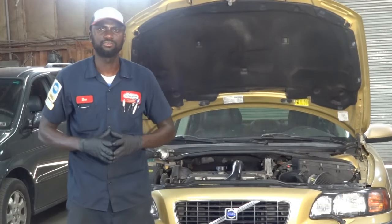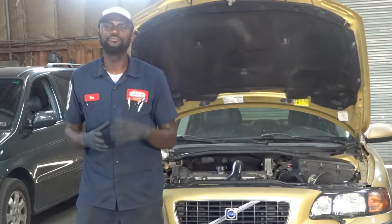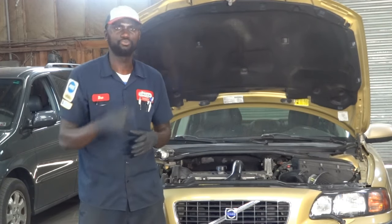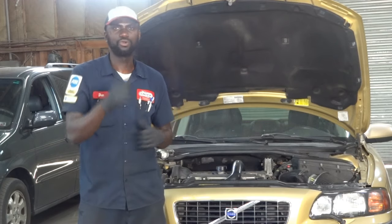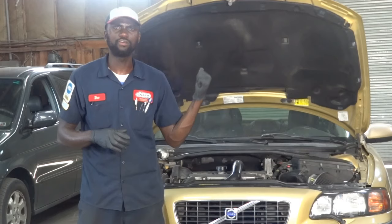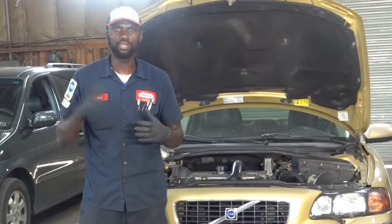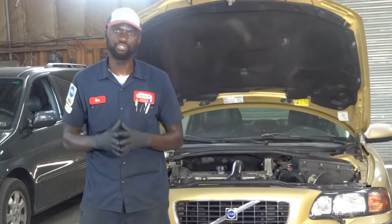Hello viewers, welcome to K-Diagnostics, Dio here. Today we have a 2001 Volvo S60 with a 2.3 liter. Some of you might recognize this vehicle. I did work on this car about three weeks ago — I fixed the driver's side window which wasn't going up and down. But this car is back in the shop with a different issue.